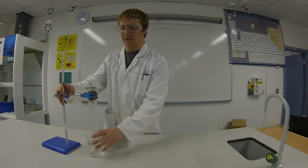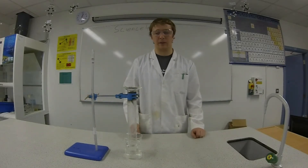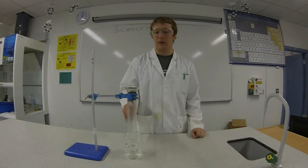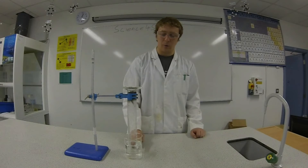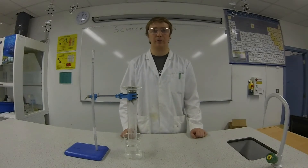Now you're going to have to leave this for a few days — overnight, maybe a couple of days — to see the results. What's going to happen is the steel wool is going to react with the oxygen in this graduated cylinder to produce iron oxide, which is rust. So the oxygen will get used up and then the water will displace all the oxygen that was used. So we'll come back tomorrow and see the results.